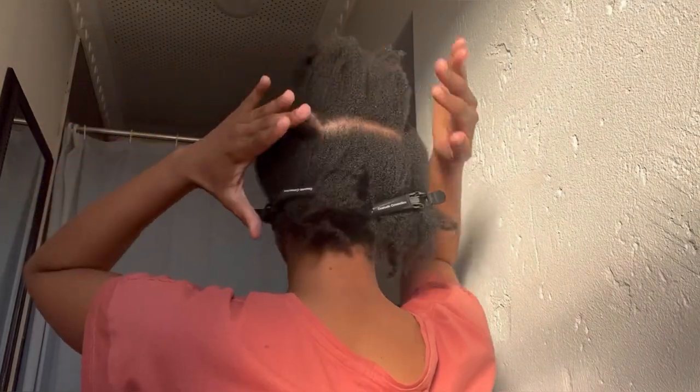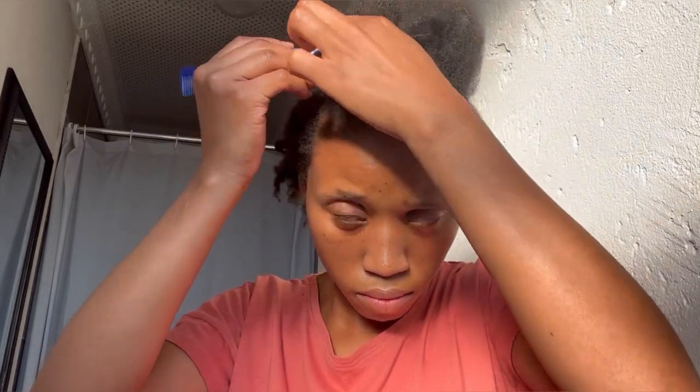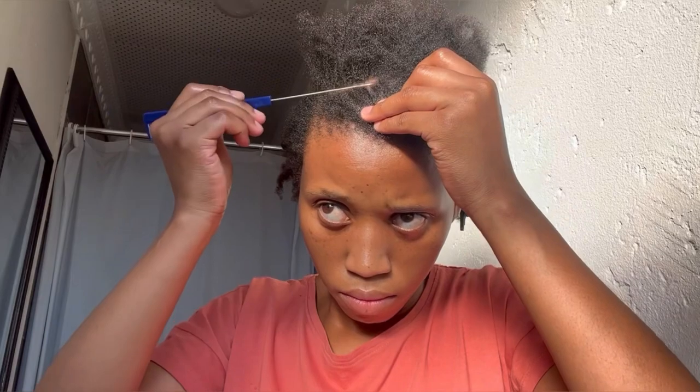Here is what the parted section looks like — I basically have a rectangle of hair sectioned off. Now I'm closing off that middle parting and doing a line from one side parting toward the other, creating my first section on the rectangle of hair.